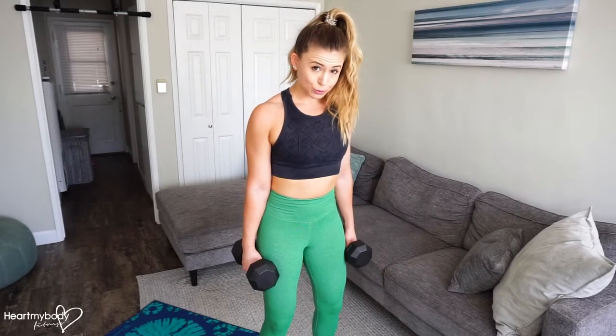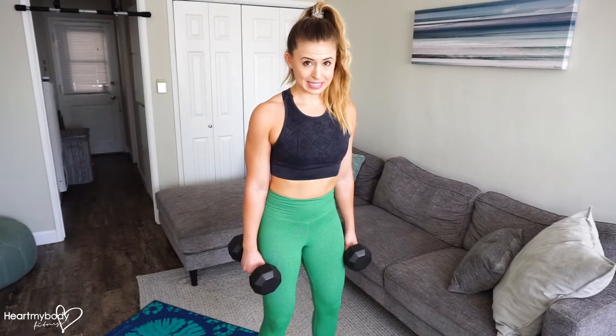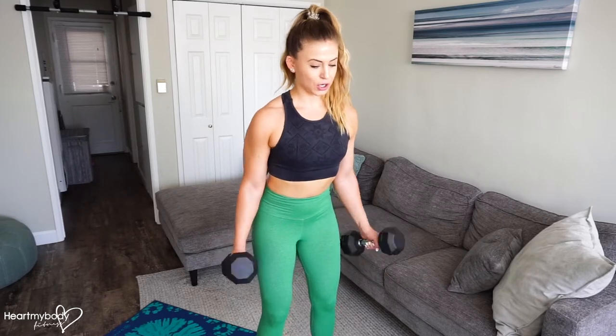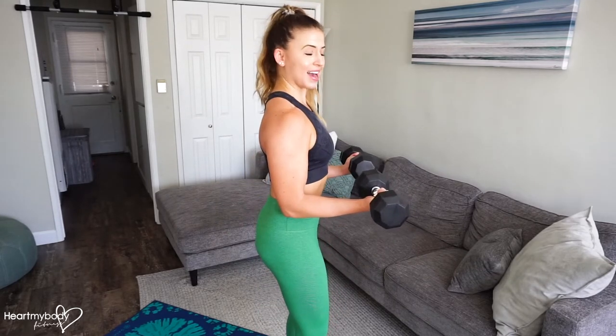From here, we're going to start with our palms facing toward our legs, and we're going to break the biceps, curl up into different phases. So to start, we'll curl halfway up to a 90-degree bend at our elbows.